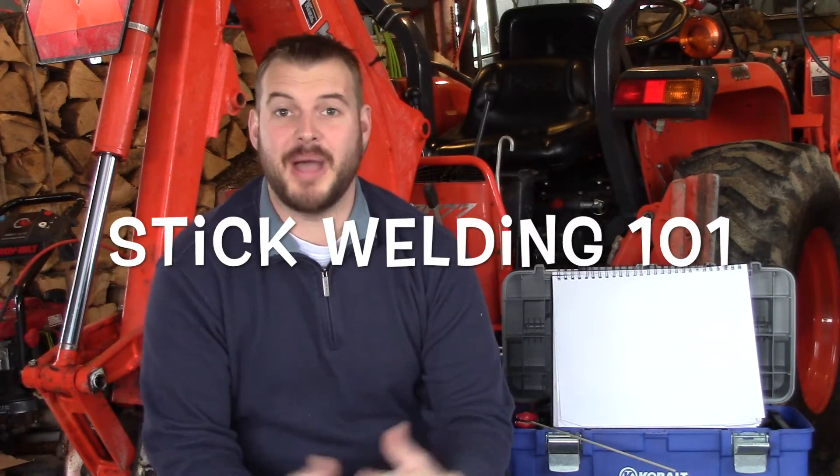Hey YouTube, it's Luke. I'm back again with you today with part two of my series. This one's going to be titled Intro to Stick or Stick 101. I'm pretty excited about this. Stick welding is one of my favorite processes and I'm sure it'll be one of yours too. What's neat about it is the simplicity and the beauty of it. If you're good at it, you can make your welds look awesome and you don't need a lot of equipment. All you need is a stick welder — no gas tanks, gas hoses, wire spools or any of that. So let's just dive right into it.